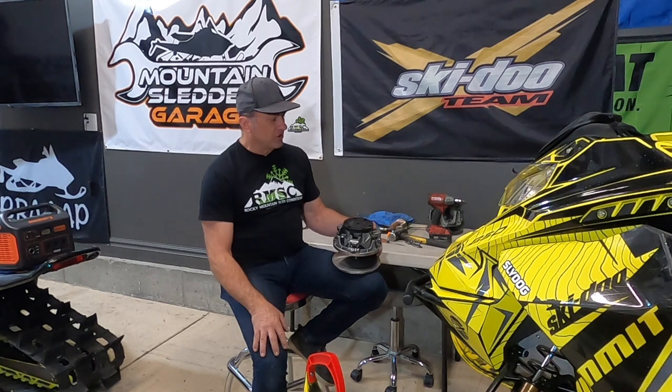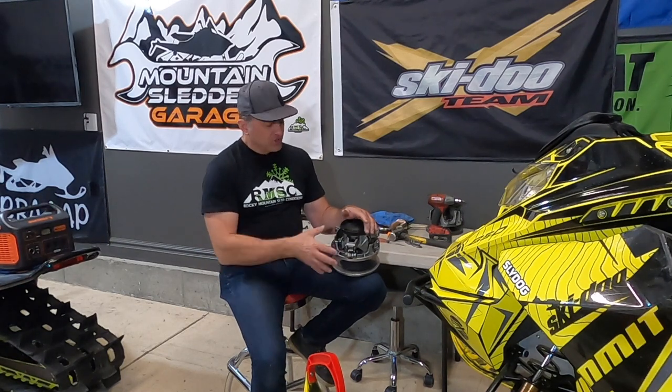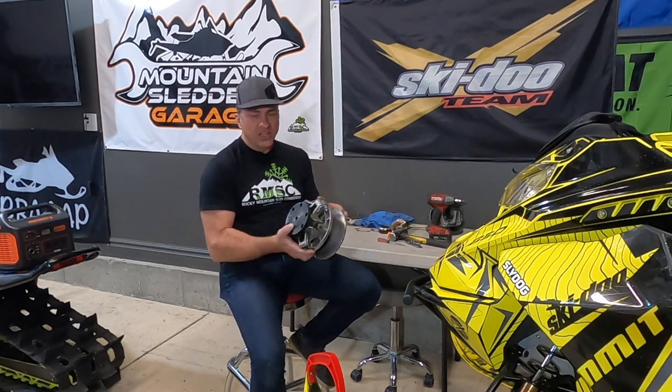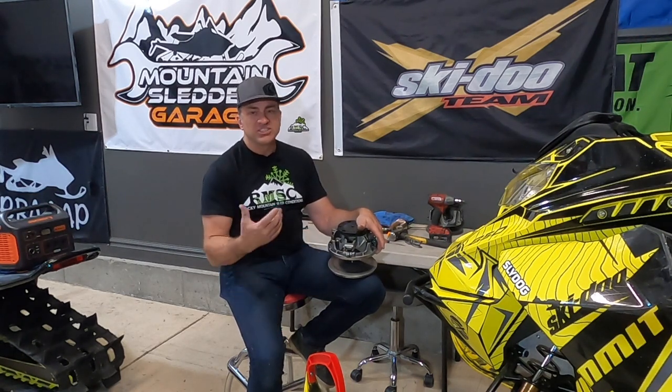Welcome to another episode of Mountain Sutter Garage. Today we're here with our Skidoo, and we're going to do a little clutch maintenance on it. When the G4 chassis came out in 2017, it was touted as an all-new chassis with a brand new 850 motor no one had seen before, and this new clutch they call the P-Drive clutch. It replaced the TRA clutch that Skidoo had used for many, many years — probably at least 20 years — on their mountain sleds.